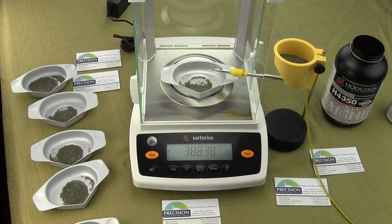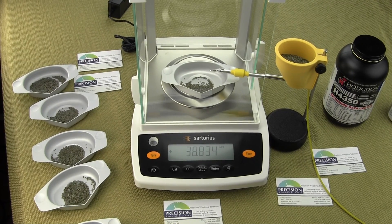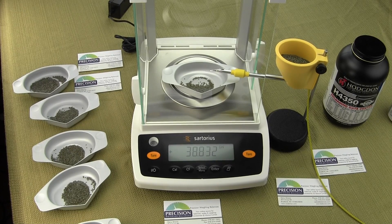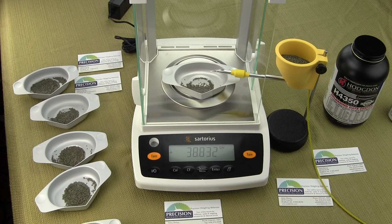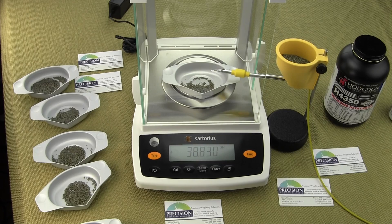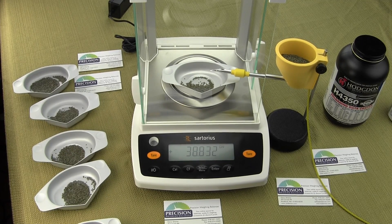In this video we'll be showing you the Dandy Omega-2 electronic power trickler and the Sartorius Entris analytical balance. We're going to show you how this power trickler, which is very popular with the gun and ammo guys and bench rest shooters, works for reloading ammunition. As always, this power trickler should never be used with black powder.